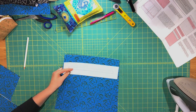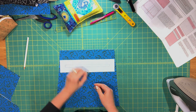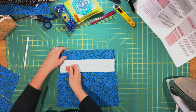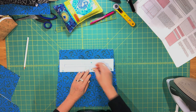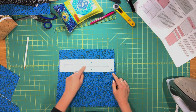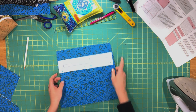Pin the facing down to your lining piece about 2 inches from the top edge, centered, right sides together. Go over to your machine using a shorter stitch length, around 2.5, and sew along the lines all the way around. Keep your needle in the down position to make rotating at the corners easier — stop at the corner, lift your presser foot, rotate, and keep sewing.